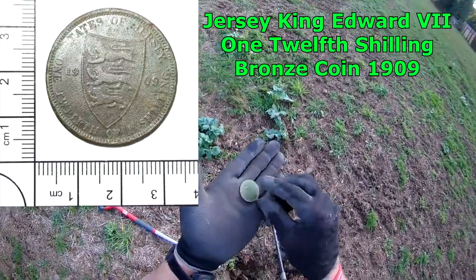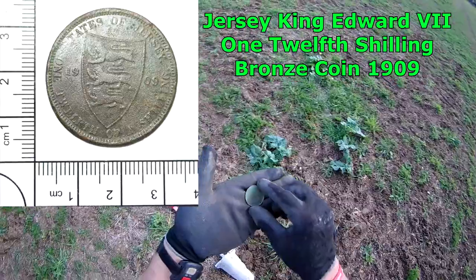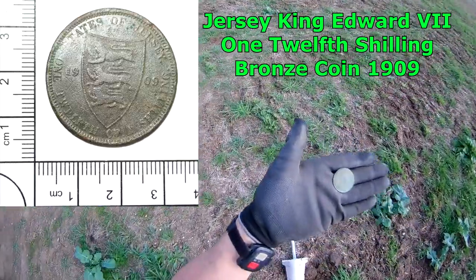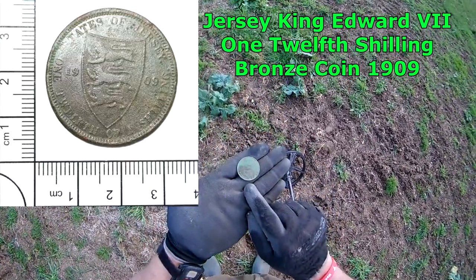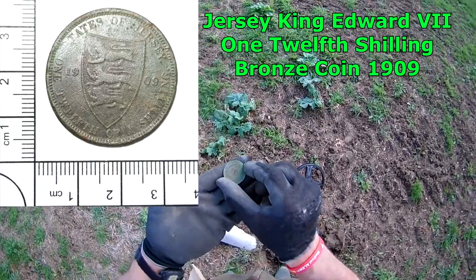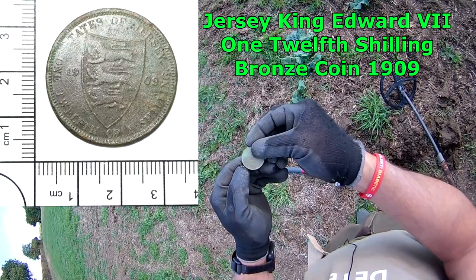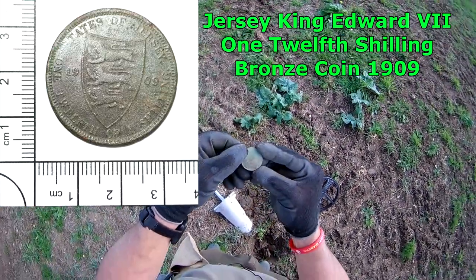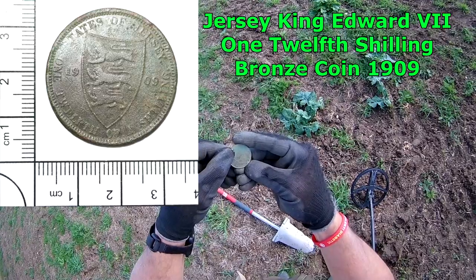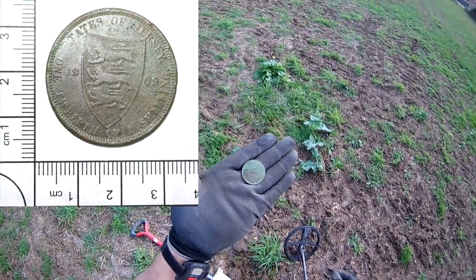So don't expect to find much if you're new to detecting, but you will find hammered and Edward VII coins if they're there. As they say, you can only find it if it's there. It's a nice end to this adventure — I was going to pack up, I was heading towards the truck, found the silver hammered, spurred me on a bit. I can't quite read the other one — it's something shilling. One twelfth of a shilling? I can't for the life of me make it out. Anybody seen one of those before? Never heard of one — one twelfth of a shilling.